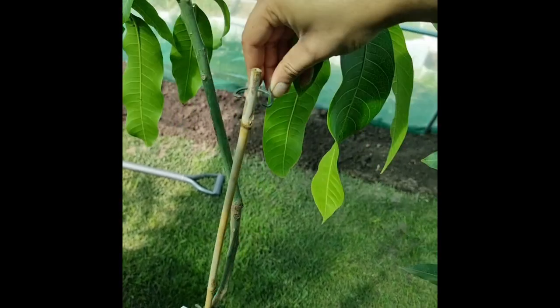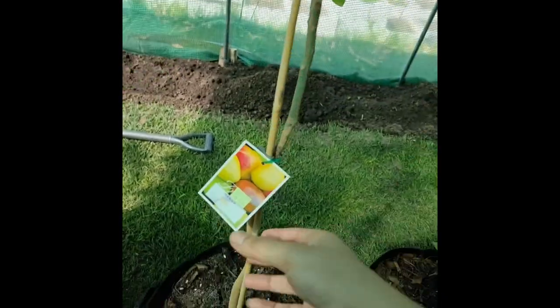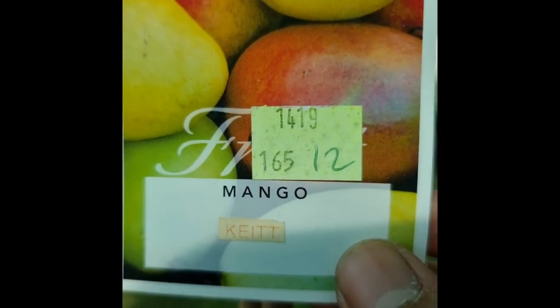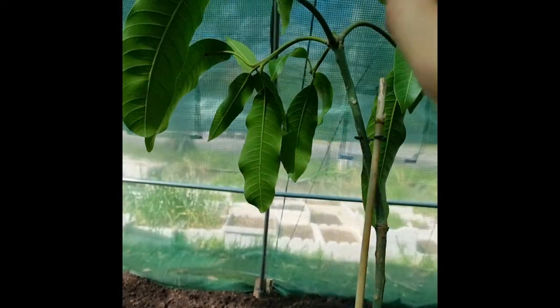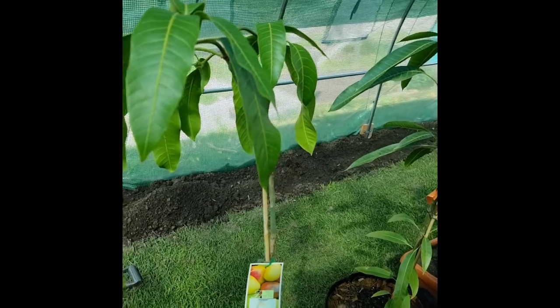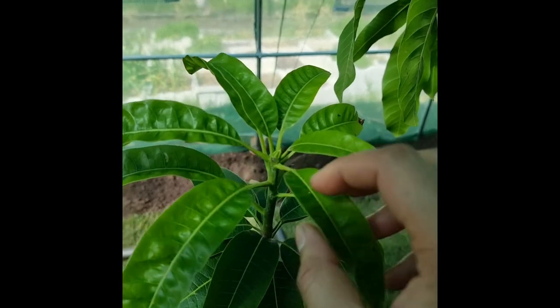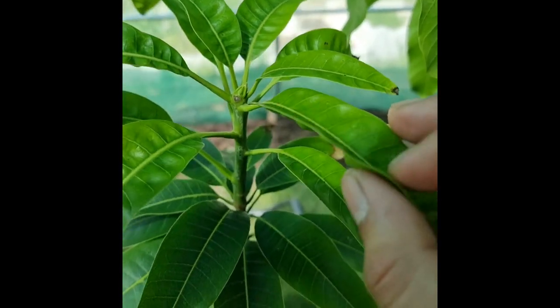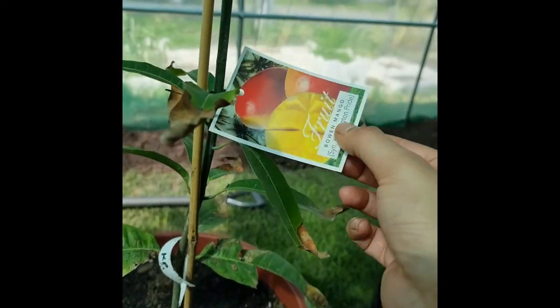This is the Keith variety — it's got new growth coming through, looks beautiful. This variety is hardy as well. I'm pretty sure I'll be able to put some of the varieties outdoors. I want to just get them hardened and strong for the Melbourne frost, and once they're large enough they'll go outdoors.